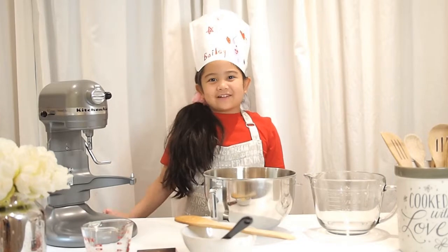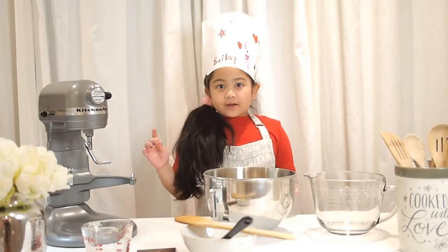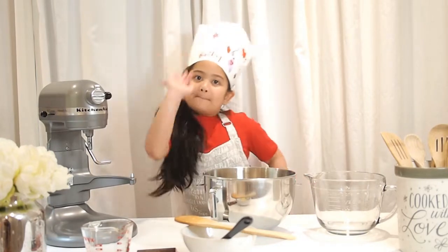After we're done mixing all the ingredients together, we're going to chill the dough in the fridge overnight. See you guys tomorrow!